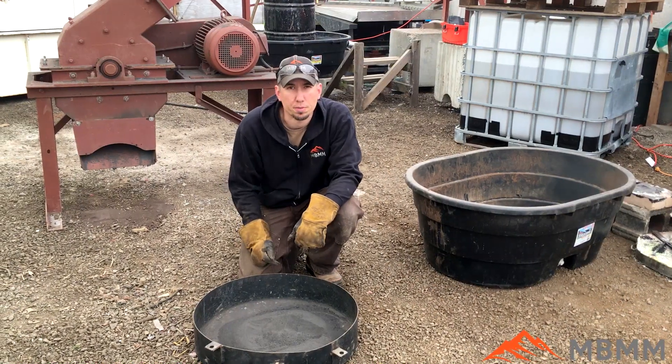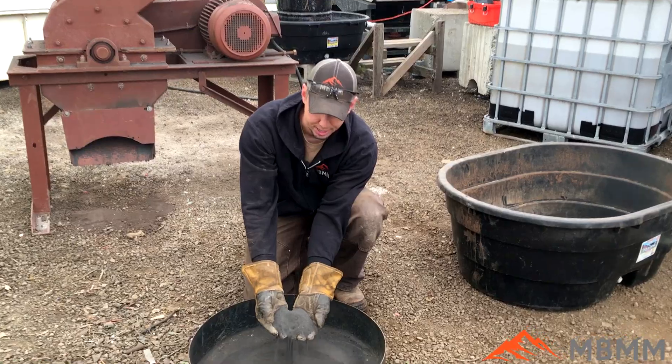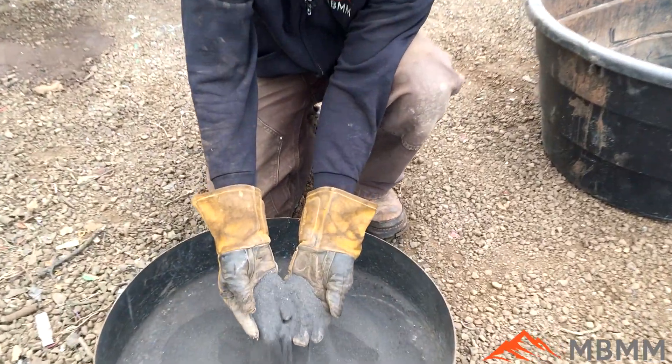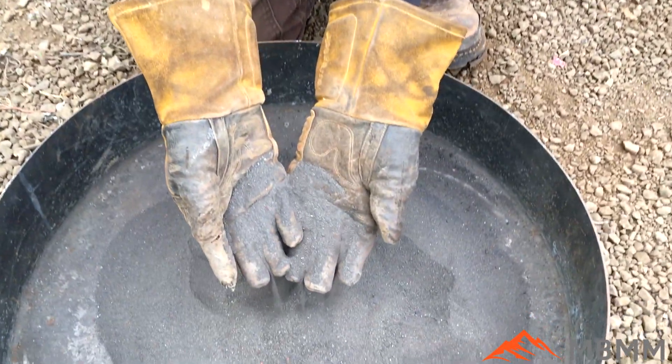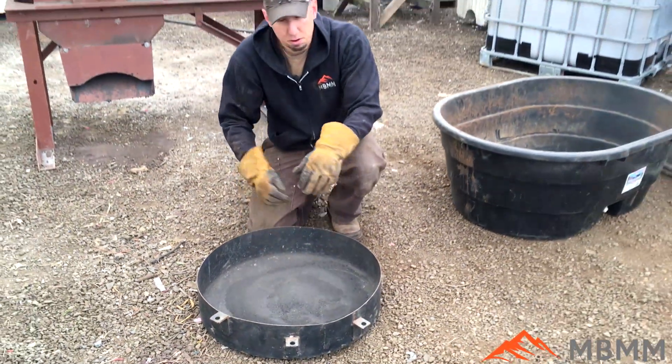So here are the results from our magnets in the hammer mill. As you can see, it chewed them up pretty good. They got kind of hot, so I transferred them over to this metal bin. The hammer mill did a great job.